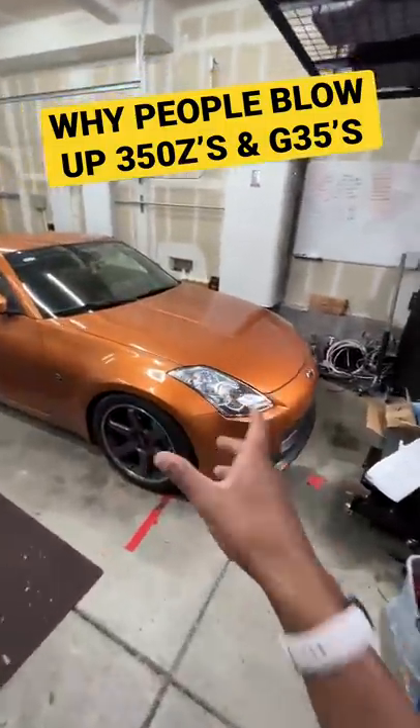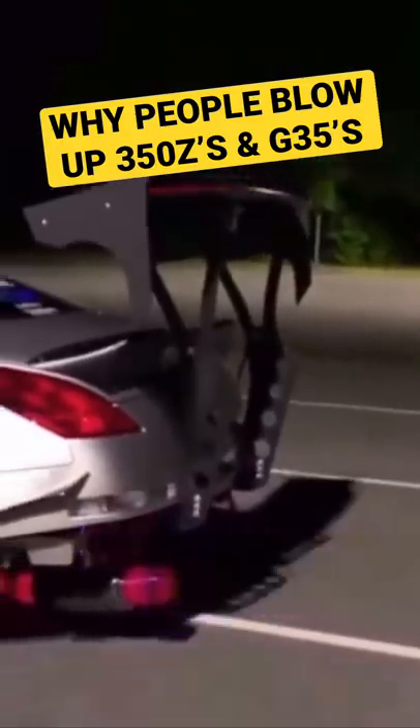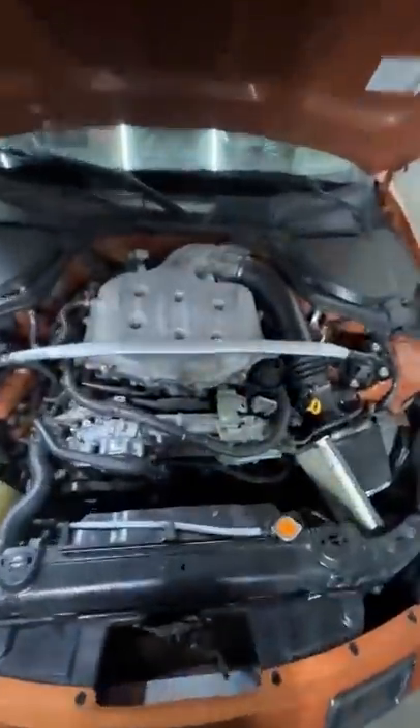Did you know why so many people blow the motors on these cars? It could be because Nissan did not design this motor to go in this car.